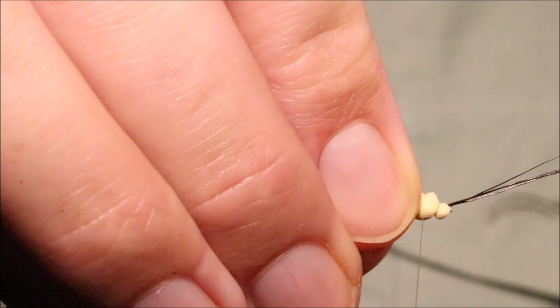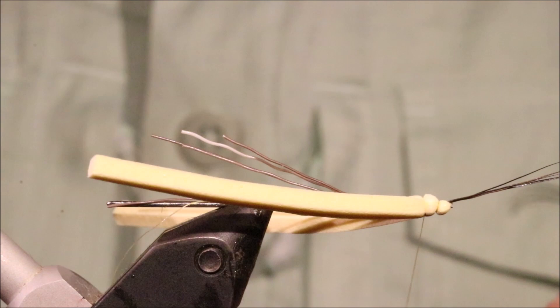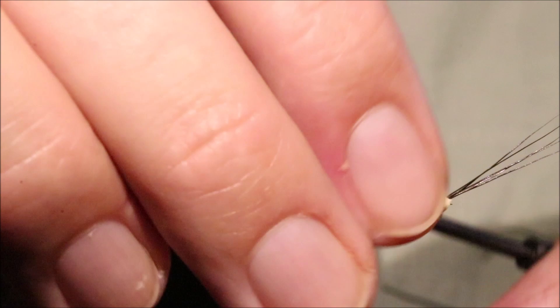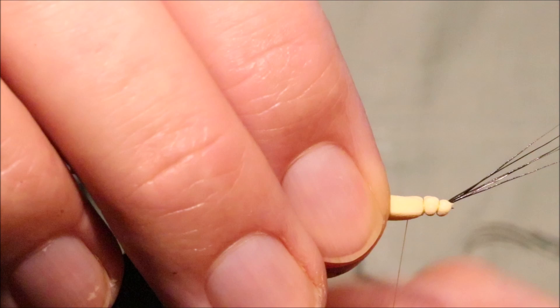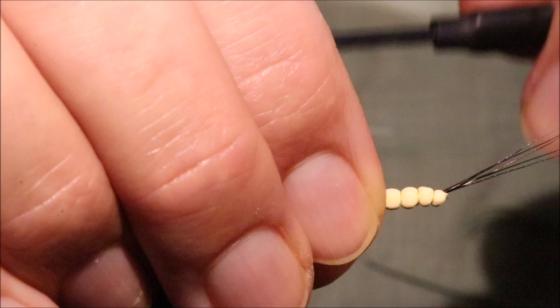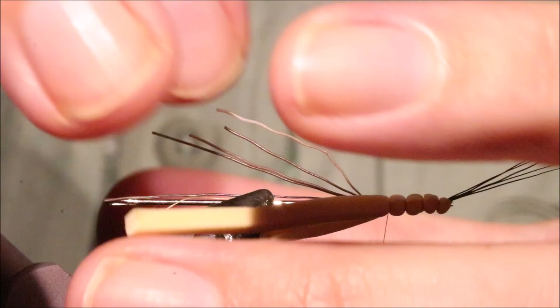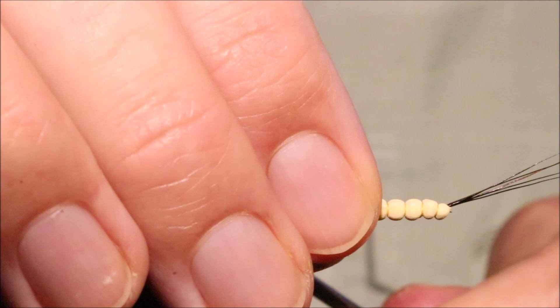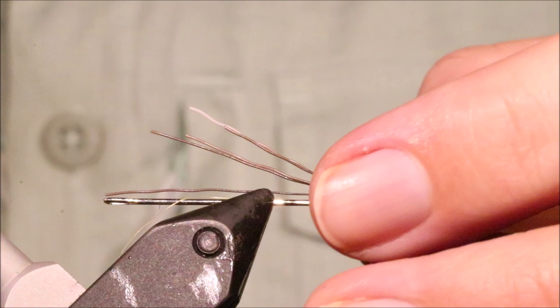Bring the thread forward a couple of millimetres — I want it even, with decent coverage all the way around the needle. The subsequent segments are actually a little simpler because the foam is now sitting nicely along that pin. You just need three or four wraps per segment, try to keep it fairly even. I've got one ready-made — I just want to check the length. Spot on.